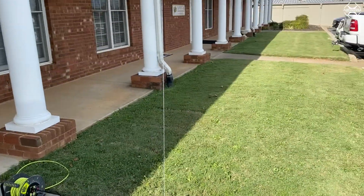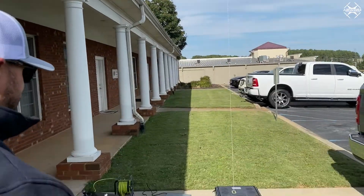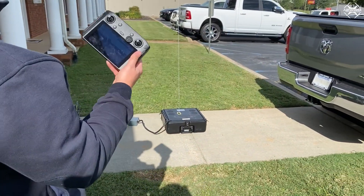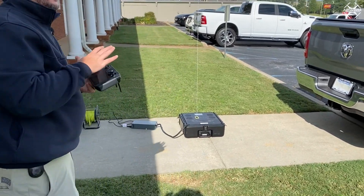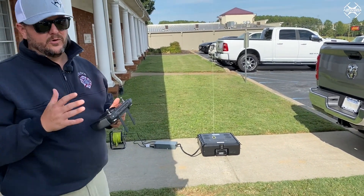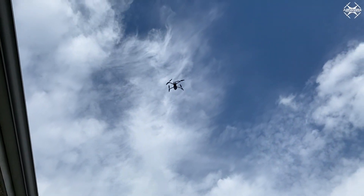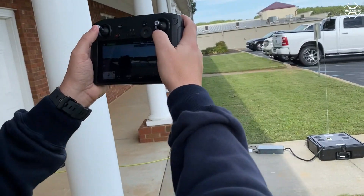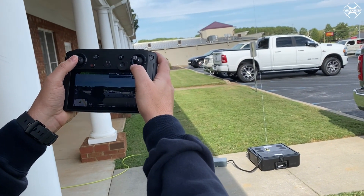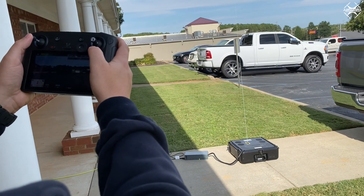This also has an Android app you can download using an Android device. We don't have that integrated on the smart controller right now, but what I want to show you is just like anything else with any tether system — you want to come over and take a look. We're going to roll up a little bit higher, and of course this is our office rooftop on our building.